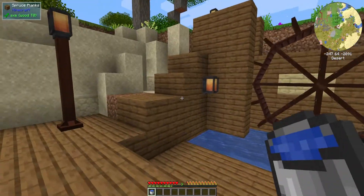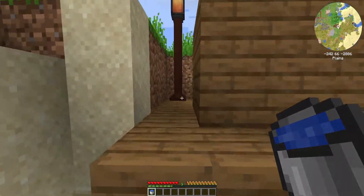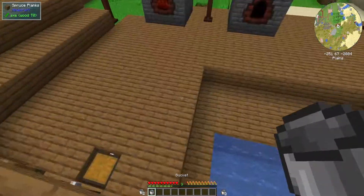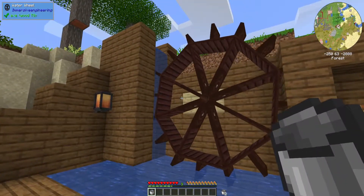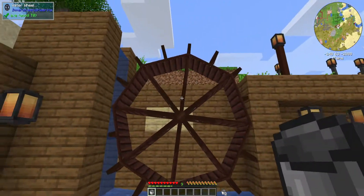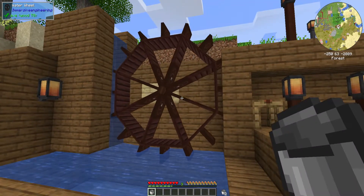I already set this up, perfectly sized for the water wheel. We'll come up here, go around, and put the water right in the top of this little alleyway. Now if we go down here, you'll be able to see that the water wheel is slowly spinning. As it's being touched by the water, it'll slowly spin and create energy for you.